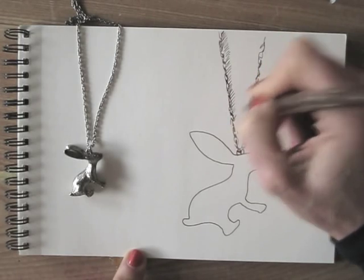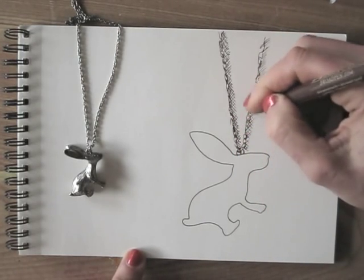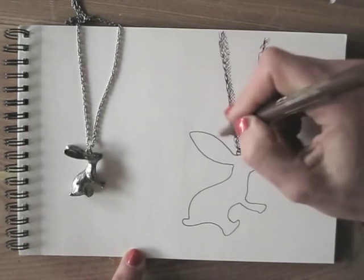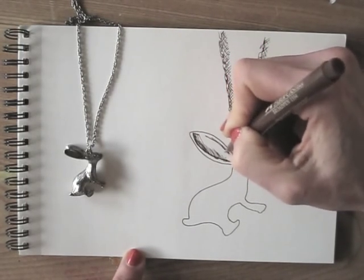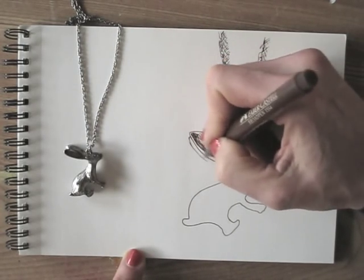When you draw with pen, you're not able to erase the lines you draw, so you need to be bold. Just draw the lines, and if it's not quite accurate, it is what it is. That's fine — it's your artistic freedom.